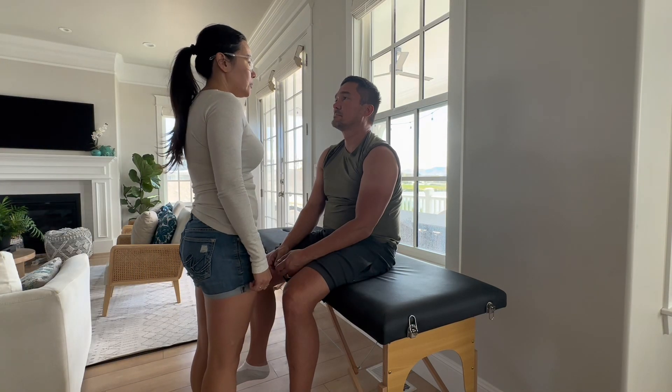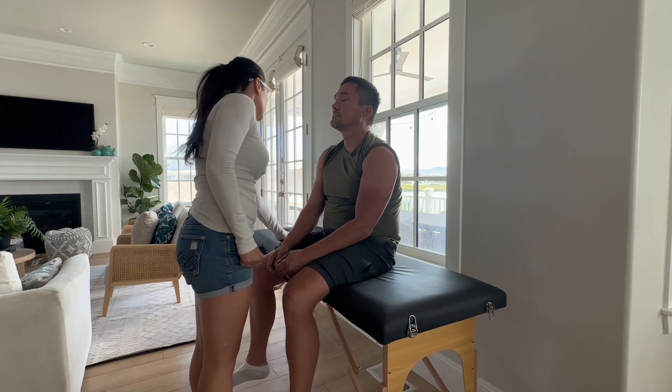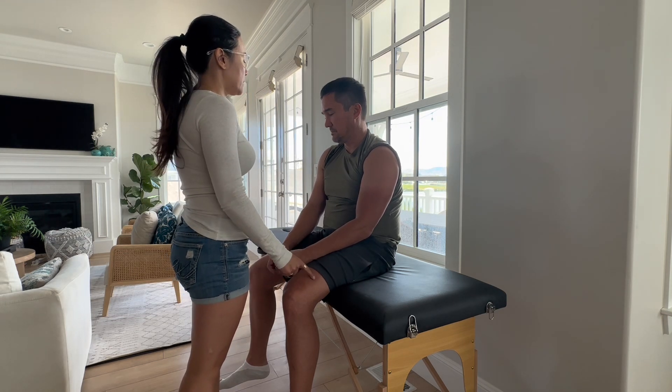All right, AJ, so we're going to do a couple of tests to just make sure that your body is communicating correctly. So the first one that we're going to do is a sensory test. It's going to be a touch just like this, okay?